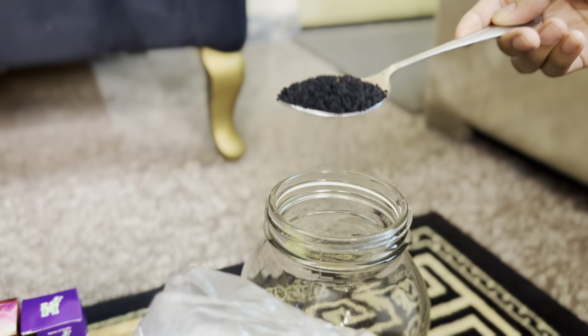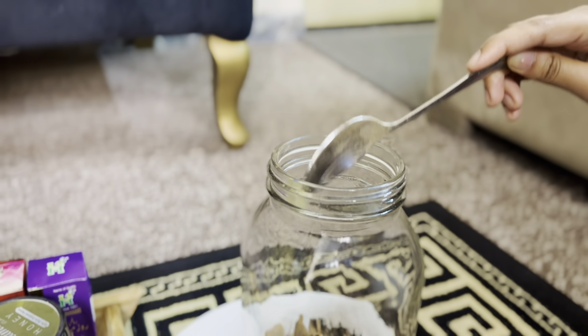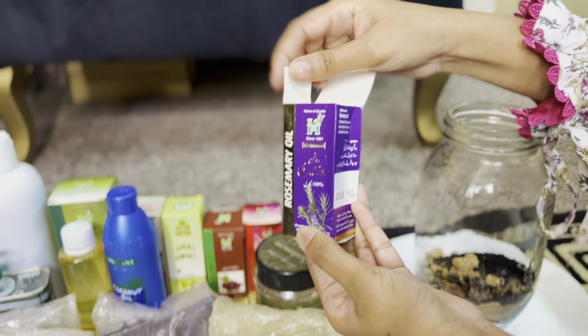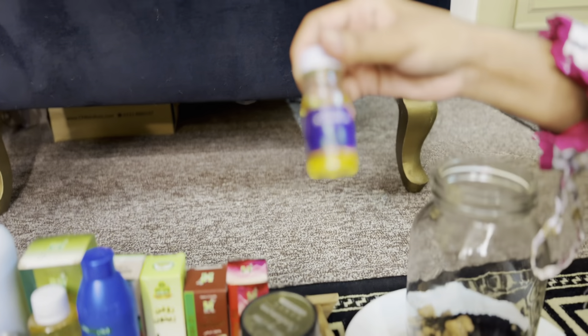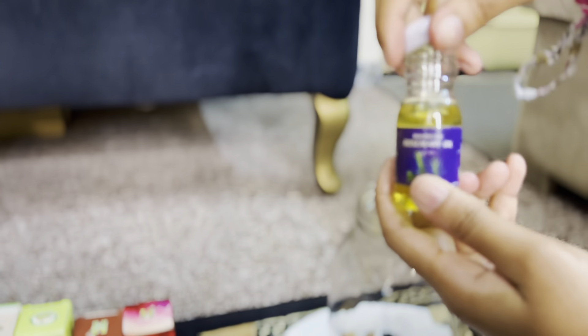I have taken the kalwanji — you will know the benefits of kalwanji. I have added 1 tablespoon of this. Then I have taken the rosemary oil. This is an essential oil which is very good for your face, skin, and hair. We will take a small bottle of this and add it.